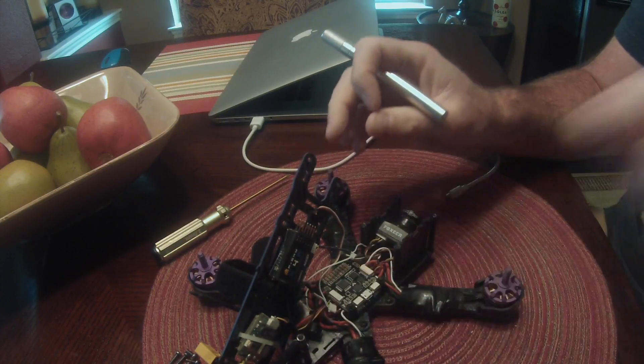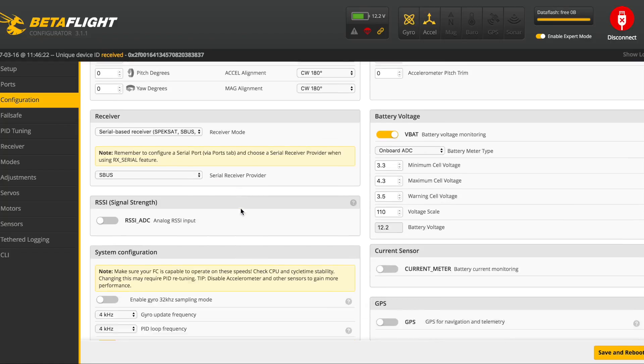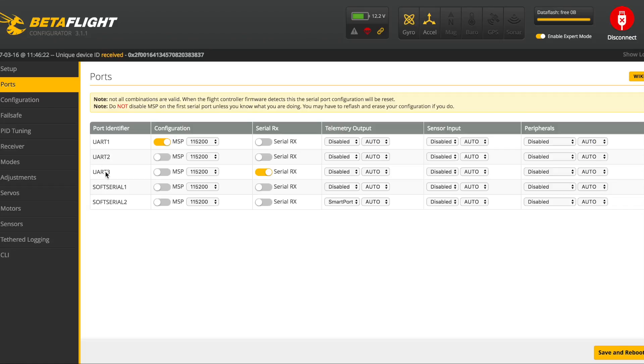Now I'll show you what you need to do to enable the telemetry with this new setup in Betaflight. Go to the Configuration tab, scroll down, make sure Soft Serial Telemetry is selected, save and reboot. Then go to Ports — you'll notice you now have your three UARTs plus two soft serials. On Soft Serial 2, turn on Smart Port for telemetry output.